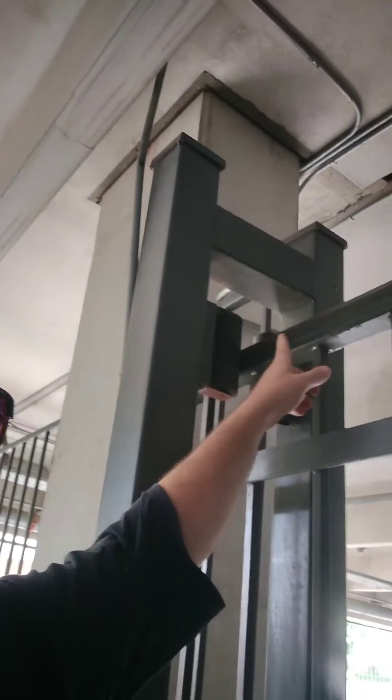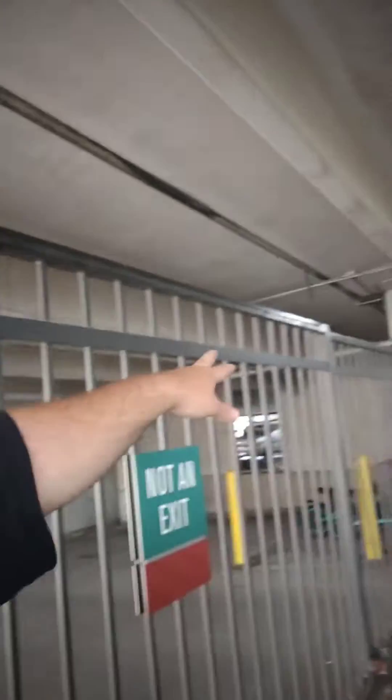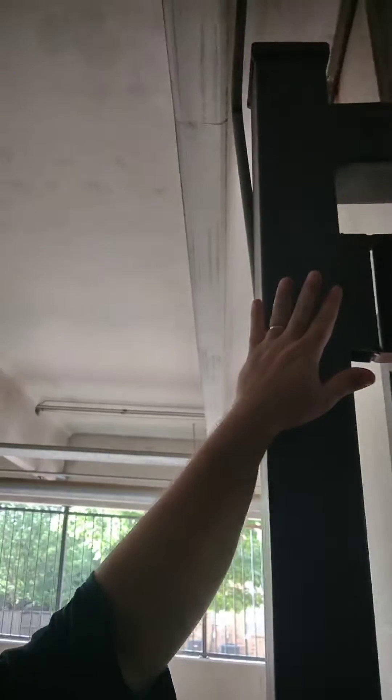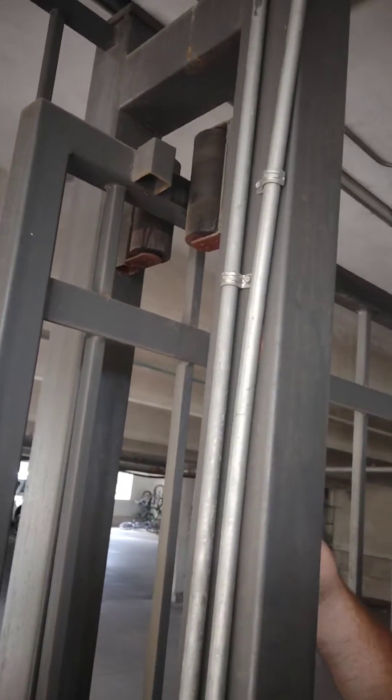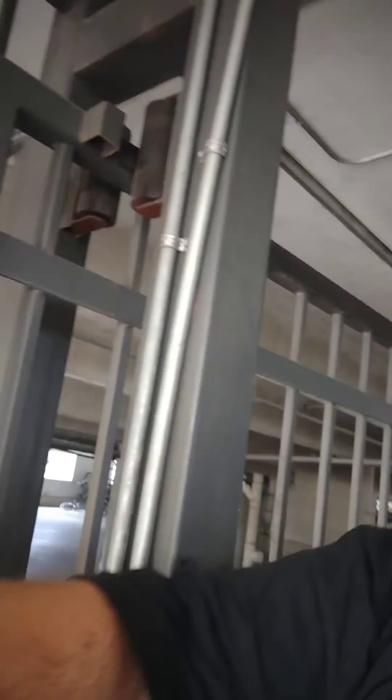The solution would be to come up here and add something on the leading edge of that gate that will come up against this post, or something like that, as a positive stop. Some people even do the rollers like over here. It'll work better than that, though it ain't great.